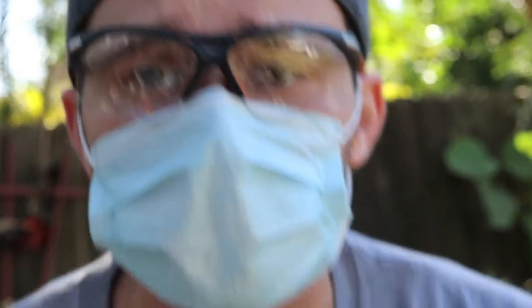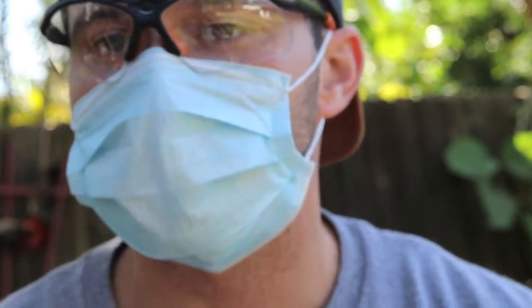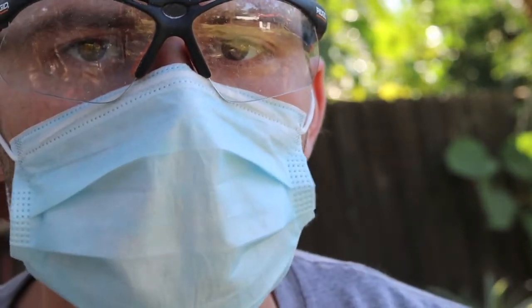Whenever you're sanding it's a good idea to wear a respirator. I don't have mine — I don't know where it is — so this is all I had on hand. Something is better than nothing, even if it does make you look like Bane from Batman. There's no sawdust here, Batman.